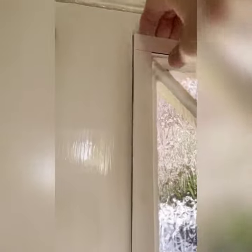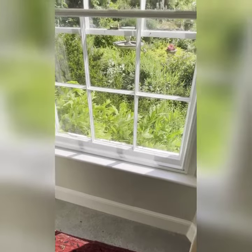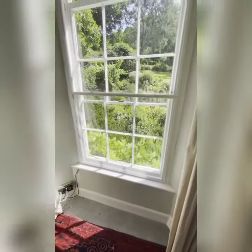In addition, we fitted secondary glazing, which I'll demonstrate here. It's magnetic. That's not a good demonstration — I'll show you somewhere else. A better example is these sash windows in one of the upstairs rooms.